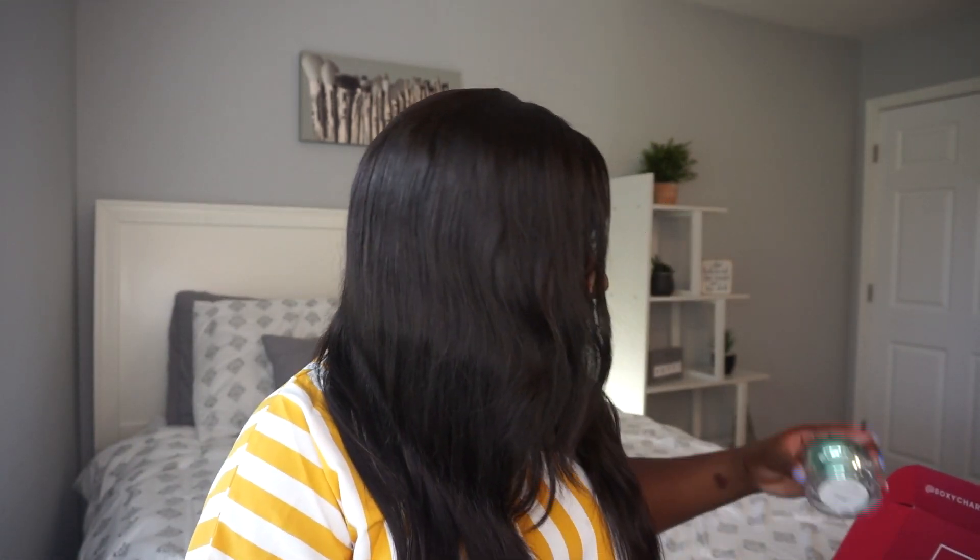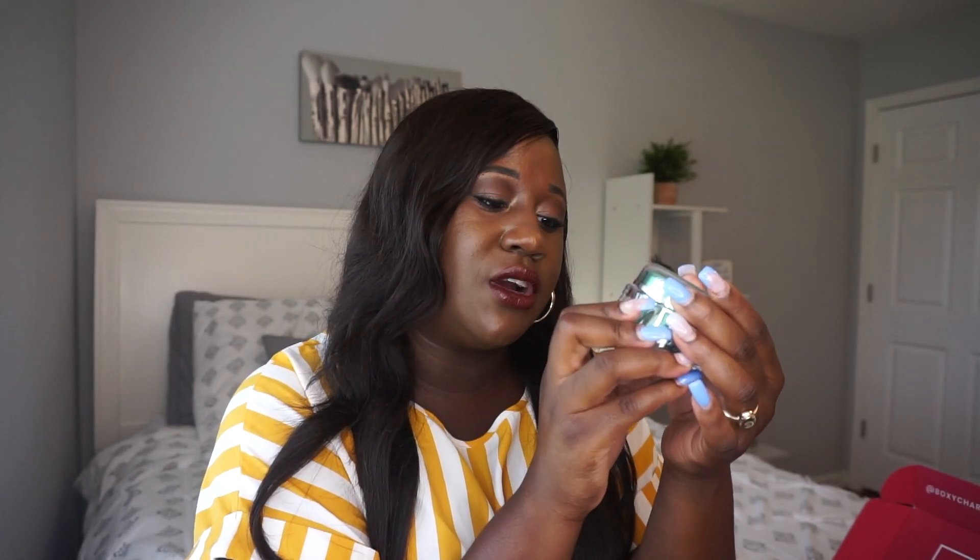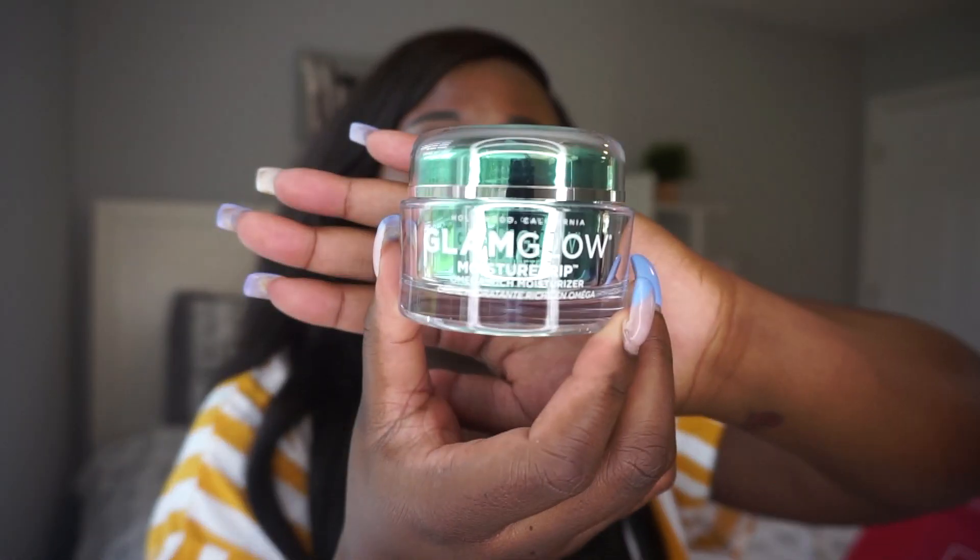Moving on, the next thing I'm excited about is the GlamGlow Moisture Trip, an Omega-rich moisturizer from GlamGlow. The card says: GlamGlow Moisture Trip Omega Rich Face Moisturizer — it's a lightweight anti-redness moisturizer with Omega-rich cannabis sativa seed oil that helps calm irritation, relieve visible redness, and optimize skin's barrier defenses against environmental assault. This soothing formula with hyaluronic acid is proven to hydrate all day and provides instant relief from skin stress. This averages at a retail price of $54.